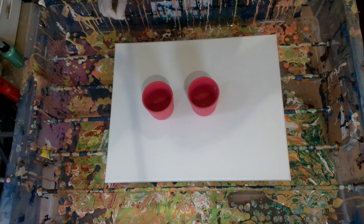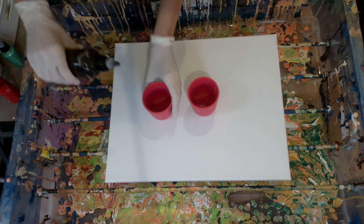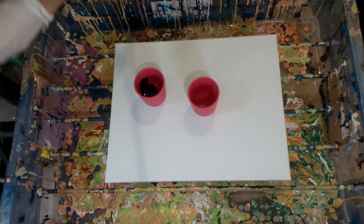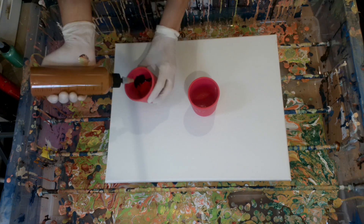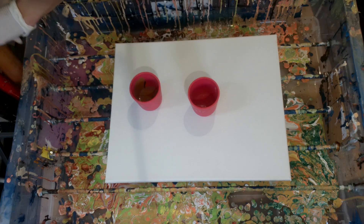Hey lovely people, welcome back to my channel! I am doing another pearl pour with two cups. The first color is a Van Dyck Brown by Amsterdam, then Naphthol Red by Amsterdam.